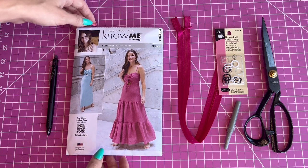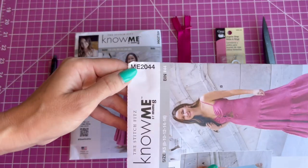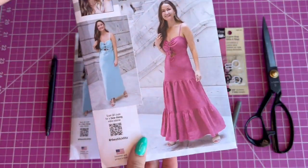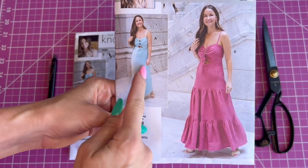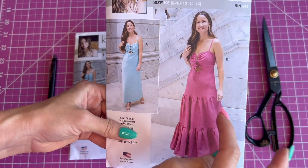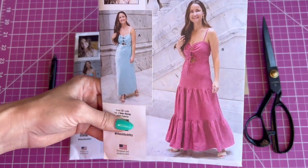Let's start the sew along for my second Nomi dress. It's pattern number ME2044 and we have two versions. View A has a bias cut skirt and View B has a paneled skirt with gathers.